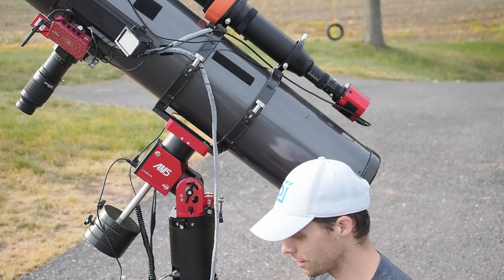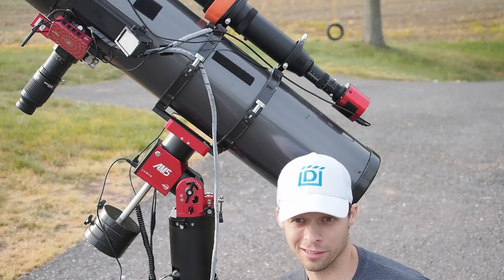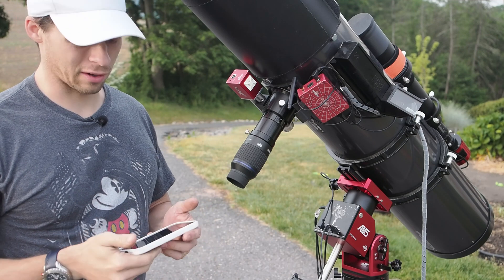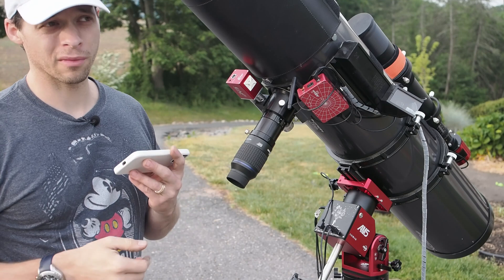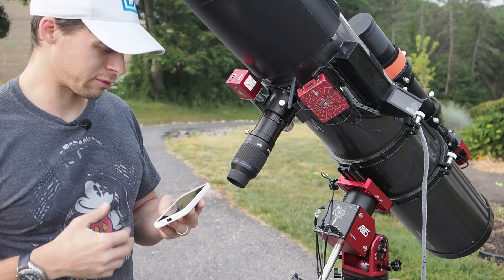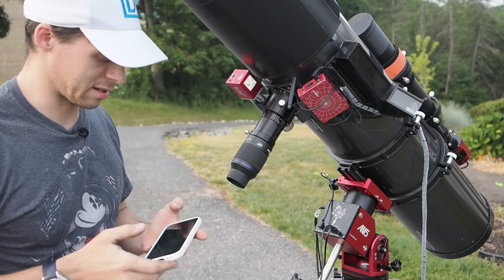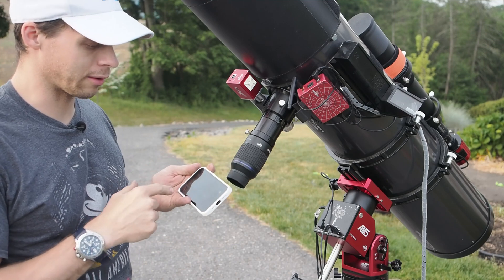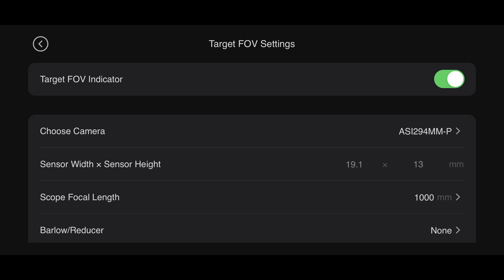In the app, there's a bunch of different tracking options: you can do sidereal, which is for stars, and then solar for the sun and lunar for the moon. There is a pointing solution available within the app that comes with the mount itself. There are a couple of things you need to do — first, you kind of have to tell it that there is a camera attached, even though you don't really have a camera attached. On the left-hand side there are three different icons — click the field of view and just turn on a camera. It actually doesn't matter what camera it is.